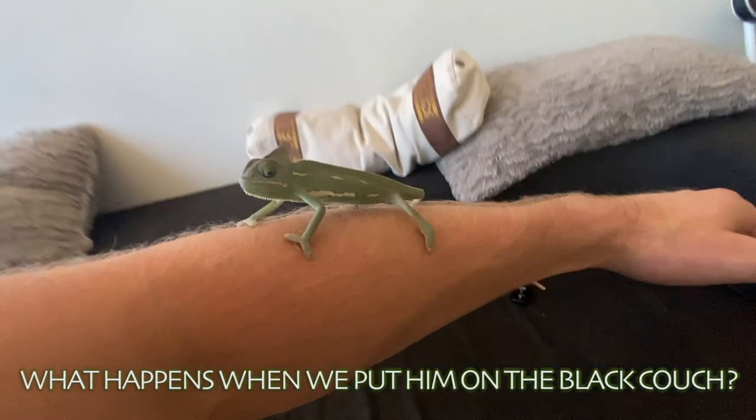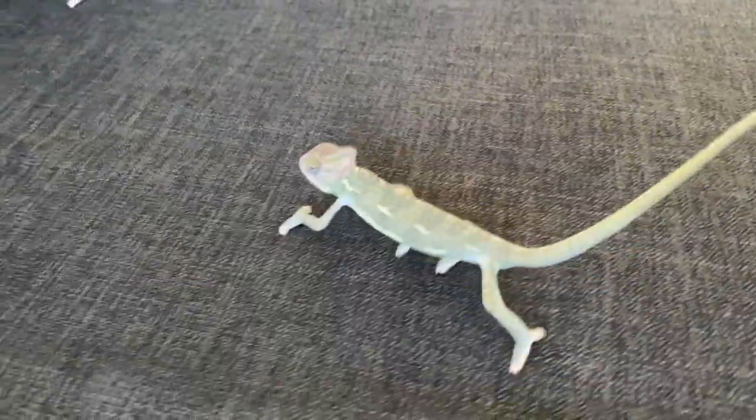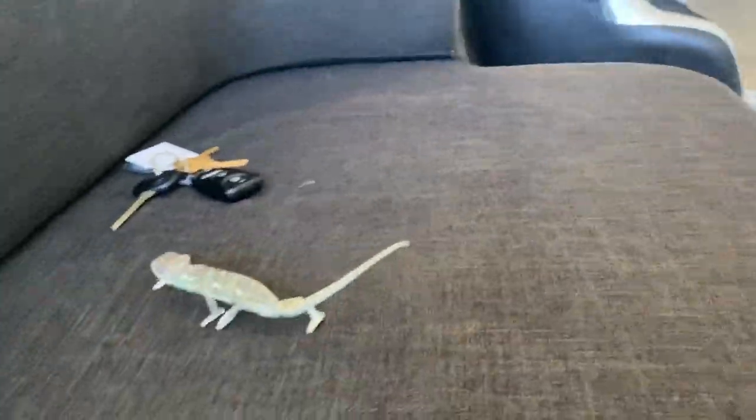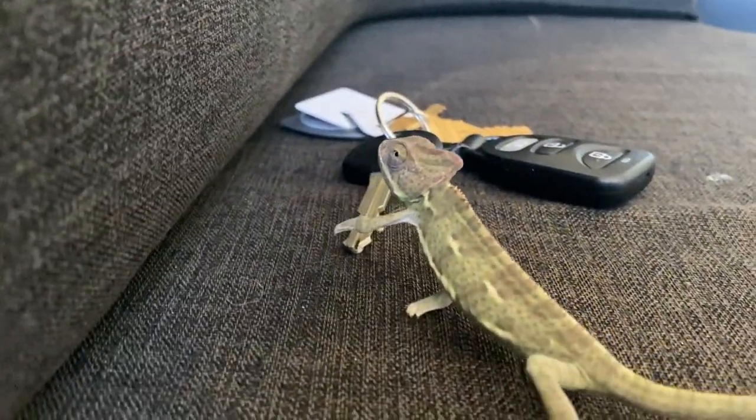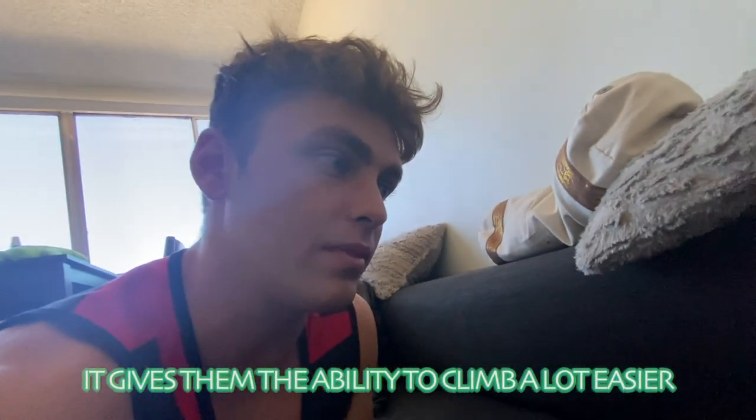Now let me show you what happens when we put him on the couch. Will he turn a dark color? We're going to test the theory — what happens if he goes on the black couch? As y'all can see, look, he's slowly getting darker. He still has these little speckle patterns, but he is not fully green anymore. Their hands are split apart — kind of like this — which gives them the ability to climb a lot easier on a lot of different surfaces. So we pass on the carpet, pass on the couch.